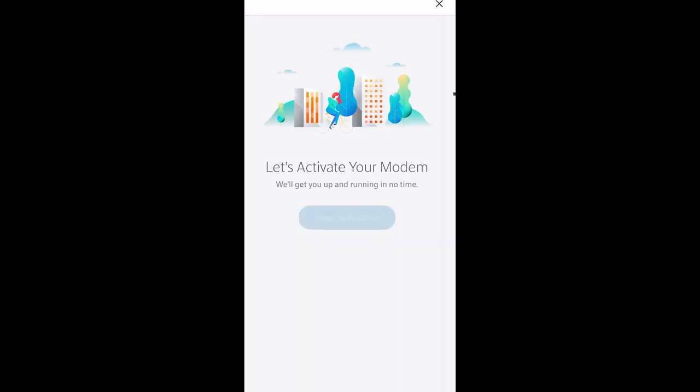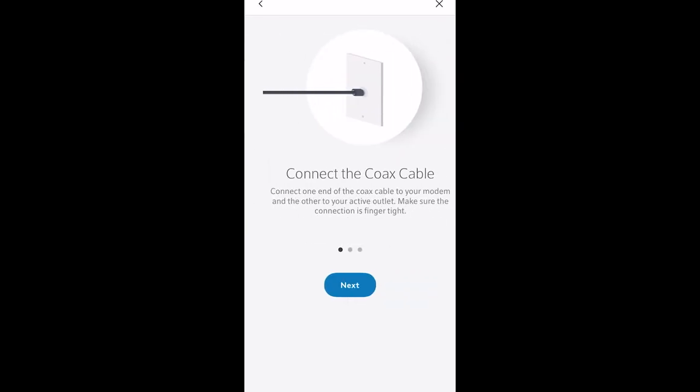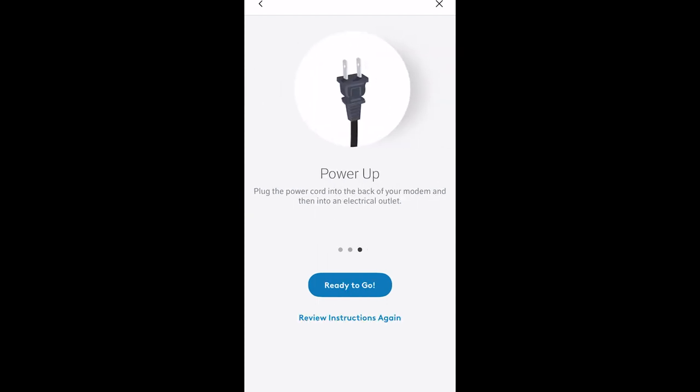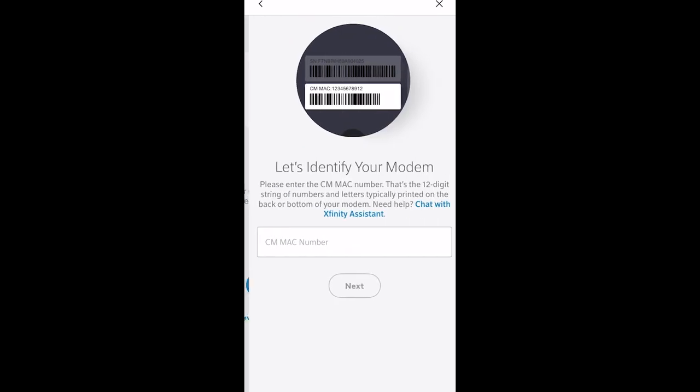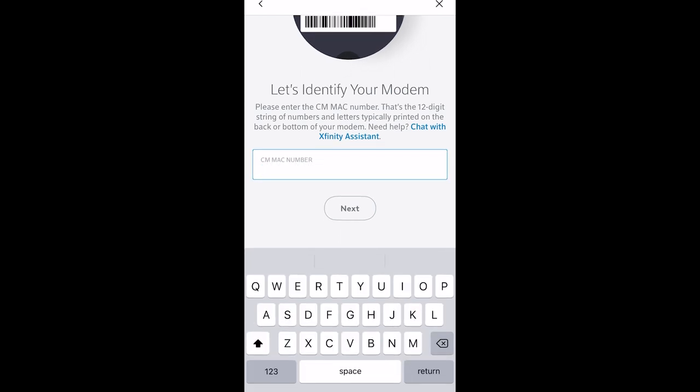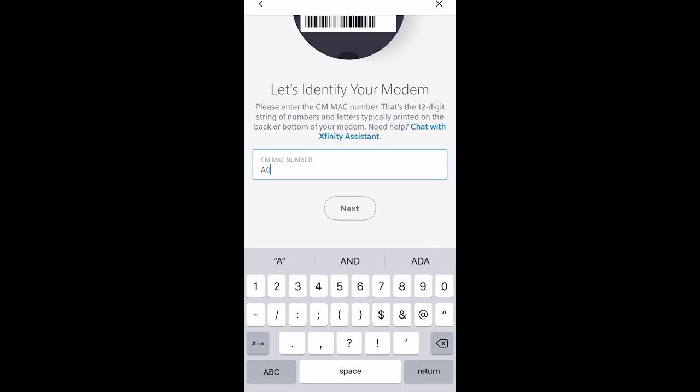Continue through the prompts, making sure all cables are connected — the coaxial cable, the power cable — and that the modem is powered up. Press 'Ready to go.' You'll then need to enter the MAC address found on the bottom of your modem. It's in two-digit format separated by dashes. Enter the number without the dashes and hit Next.